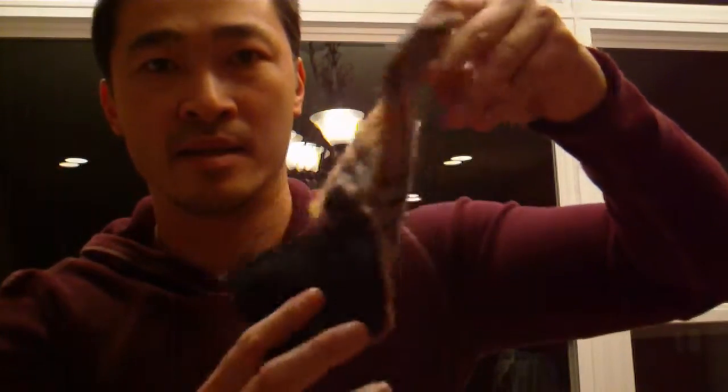Turning it right side out and pinning it together, when you sew that together you should wind up with something that looks like this. When you flip it right side out — here's the exciting part — you get something that looks like a finished mitten. This is just the shell.